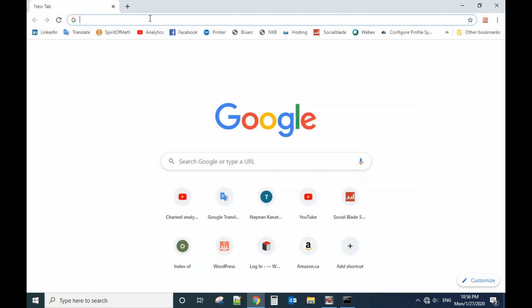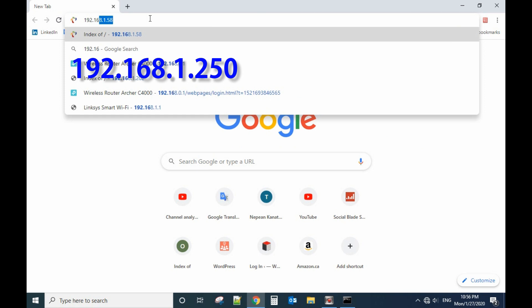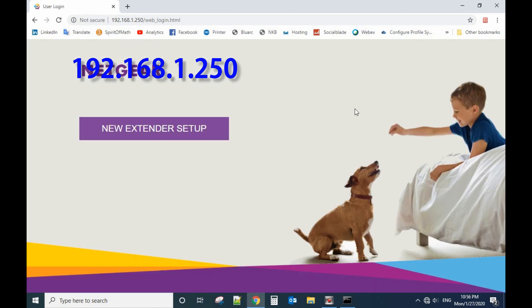Now we can see our default gateway is 192.168.1.250. Let's type in that IP address — it will automatically connect to the LightGear and bring up the new extender setup.